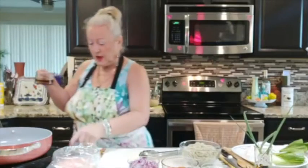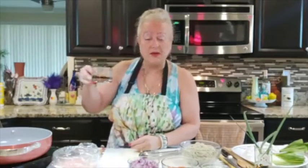Let me give you the ingredients. I have two tablespoons of olive oil and two tablespoons of toasted sesame oil. I'm going to start my pan on high. I mix them together to make it a little healthier.